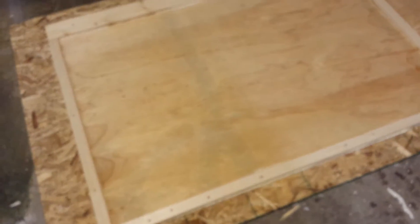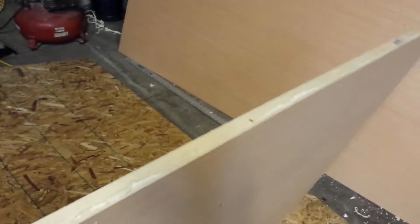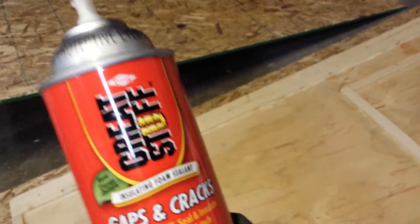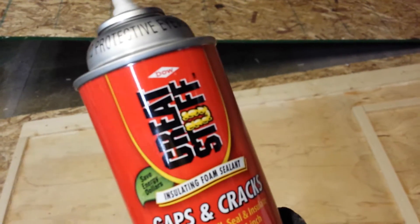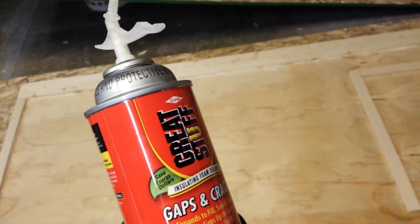We're going to insulate this door and it's going to be a lot stiffer than plywood, and of course it'll be a lot better insulation. Here's the half of the door — I glued this perimeter wood down already. It's still pretty floppy, but the insulation and the second skin will make it really stiff. Using Great Stuff for the adhesive — it's pretty sticky and it's got good shear strength.